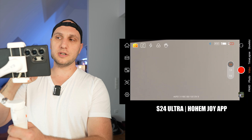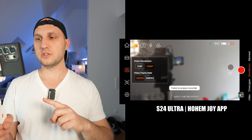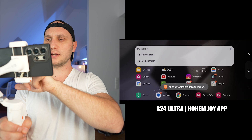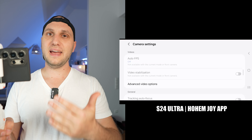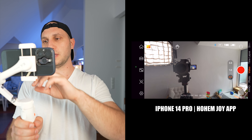Now let's check the gimbal application for iPhone and Android. On Samsung, you can record in 4K at 24, 25, 30, and 60 fps — the 25fps is a bonus not available in the native camera app. Lenses available include ultra-wide, 1x, and 5x or 10x telephoto depending on whether you use the S23 or S24. For slow motion, you have 120fps and 240fps, though 4K slow motion is missing in the app — but you can use the native camera app for that. When recording slow motion on Samsung, using a gimbal is important because video stabilization is off by default.